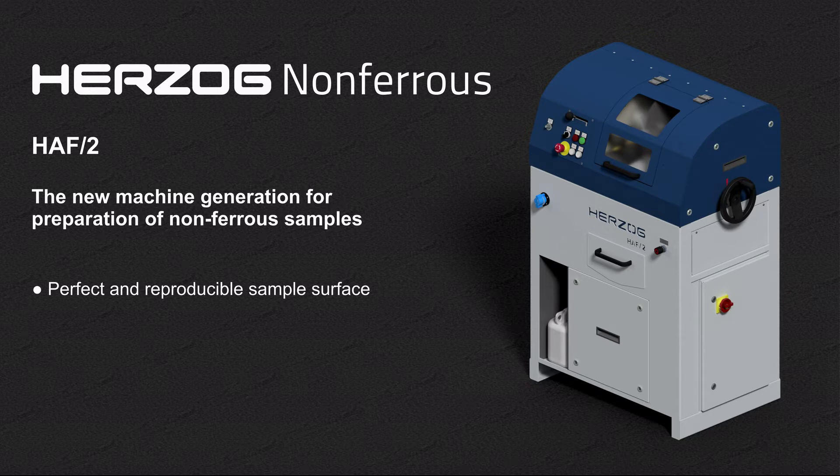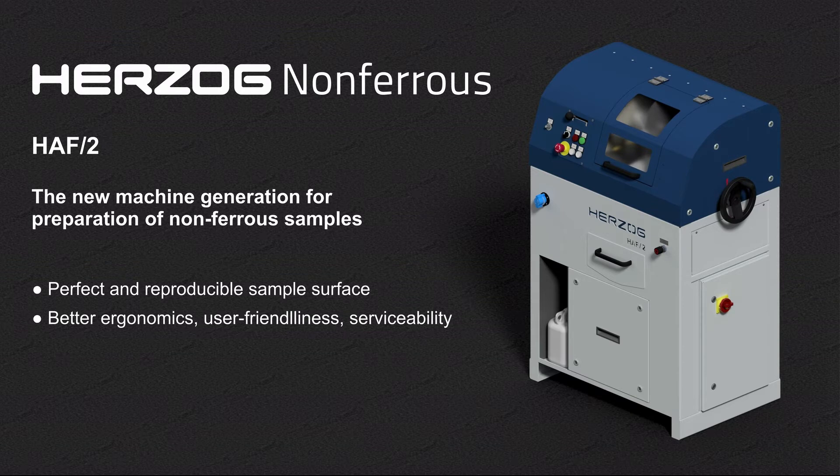The completely redesigned machine now offers even better ergonomics, greater user-friendliness, and easier serviceability. As a matter of course, the HAF2 complies with the higher standards of occupational safety.